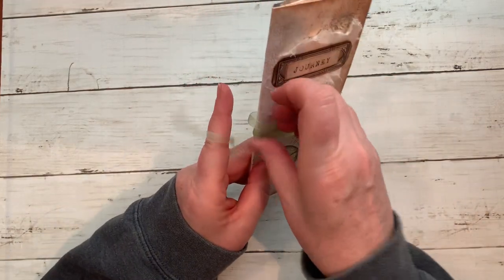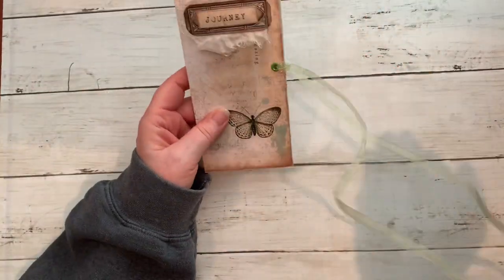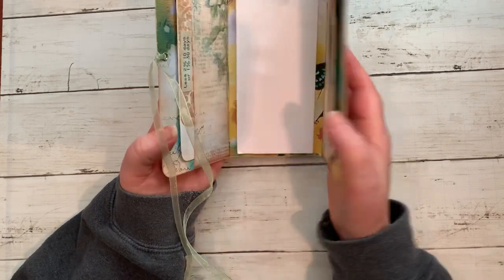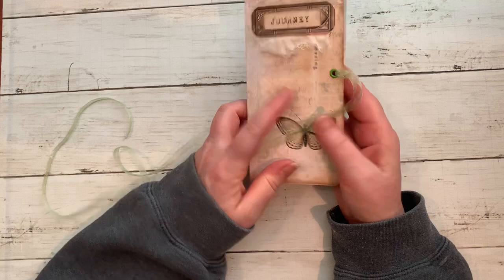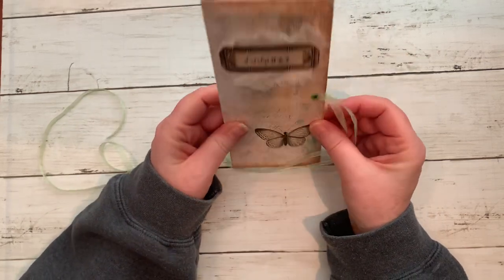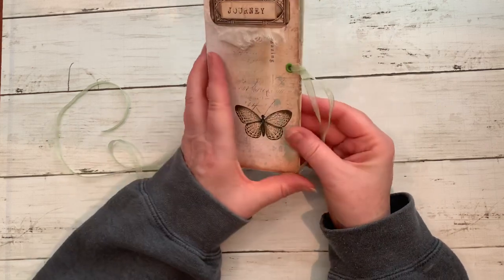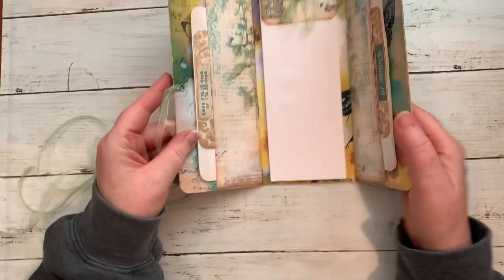So this is ribbon here — you could use seam binding, whatever you have. I kind of dug this out from the bins in front of me, and nothing is particularly matching because this is just a prototype. Anyway, here we go — this is the front. I'm not even sure what you call this, but I made a little bookplate here with some cheesecloth journey. I used an Artie Maze printable for the outside and part of the inside, so it has three sides.